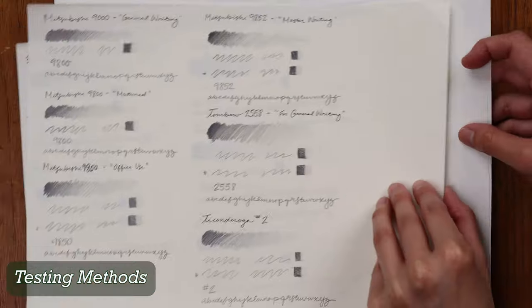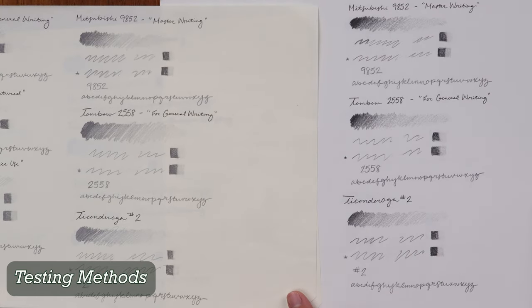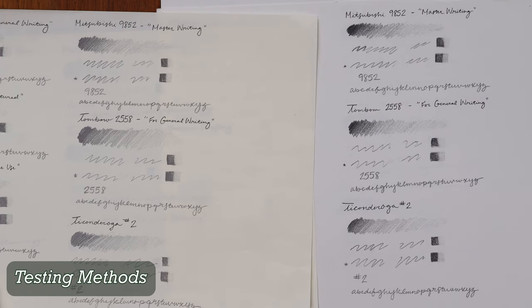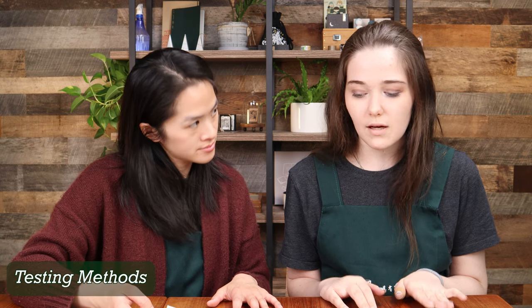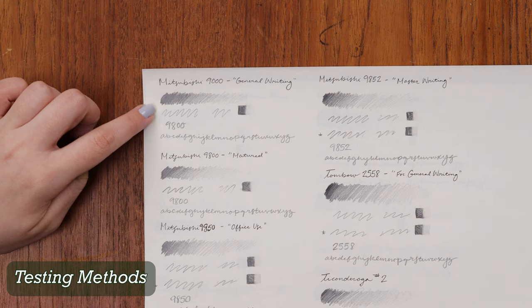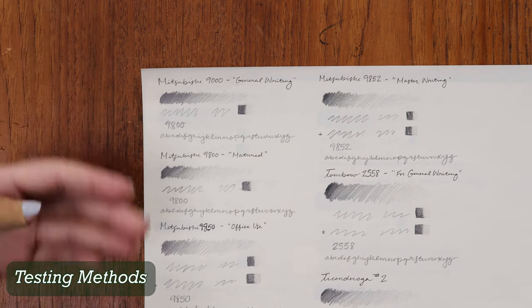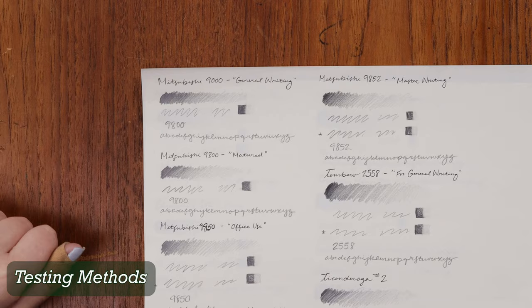So I see you tested on two different papers. The cream-colored paper is MD Paper, and the other side is Strathmore 300 Drawing Paper — kind of my standard go-to sketch paper. MD Paper is extremely smooth. Drawing paper has a little bit more texture; it's not as extremely textured as watercolor paper, but it still has a tooth and holds the graphite more than something smooth.